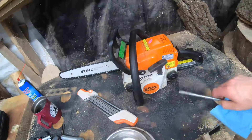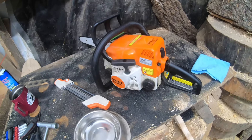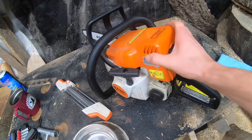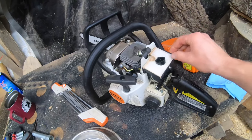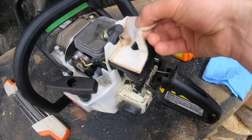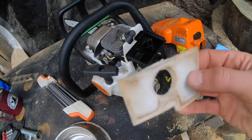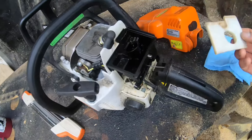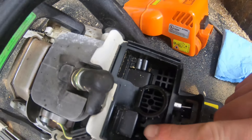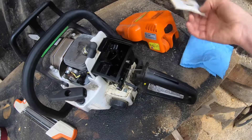Now if your MS 180 or 180C isn't running right, there are just a few things to start taking a look at — that's what we're going to go over today. Go ahead and pull this cover off. Your air filter — you might say the side looks clean, but your air filter's actual intake side is the bottom side, where the airflow comes in through the bottom. It's not bad, that's pretty decent, we'll still run that.